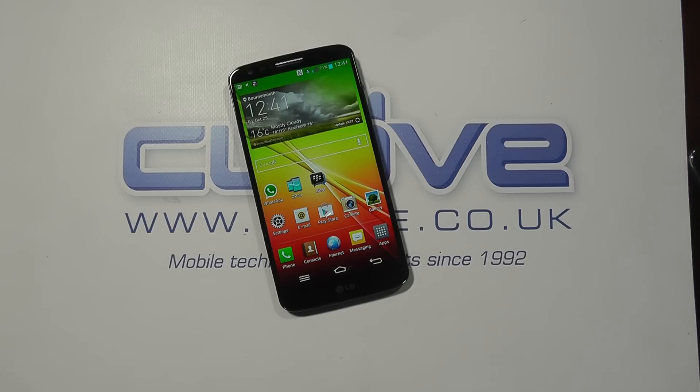Overall, I really do recommend the LG G2. But do bear in mind the constraints of the non-removable battery and the potential lack of internal memory. Until next time, thanks for watching.